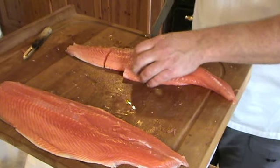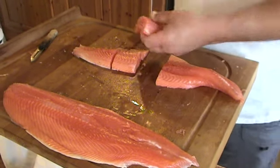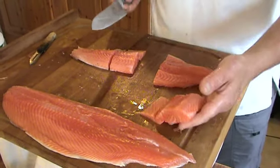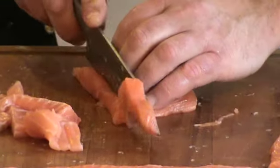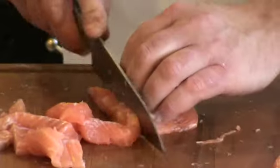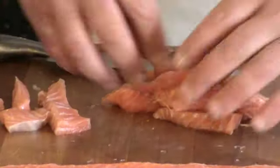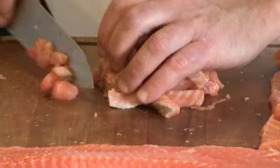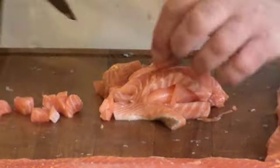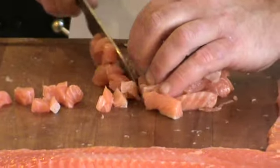Cut your steaks. And have nice little supreme skinless pieces, ready for poaching or roasting. You need to cut the pieces, putting everything the same size next to each other, and cutting again in very regular small bites.